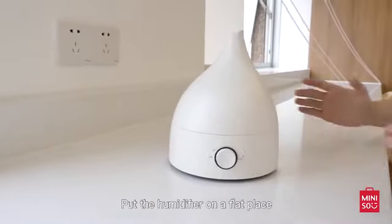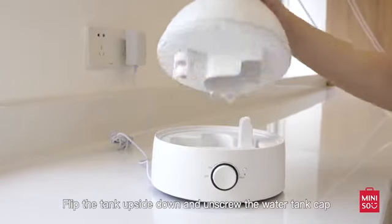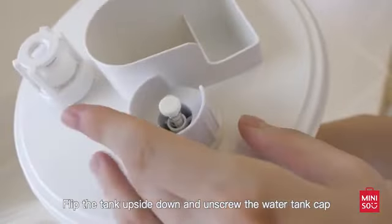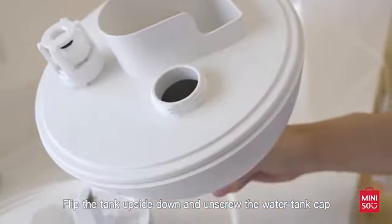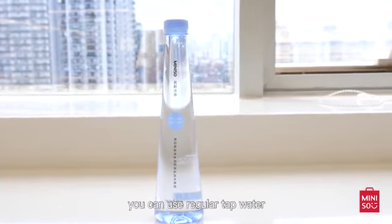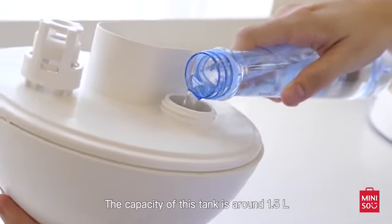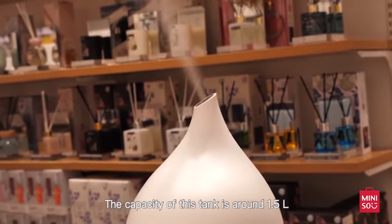Put the humidifier on a flat place and connect the power. Unlock the water tank, flip the tank upside down and unscrew the water tank cap. Distilled water will be perfect, but if you don't have it, you can use regular tap water. Then just fill your tank up.